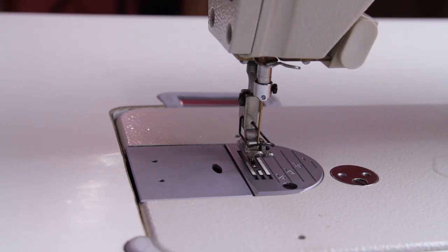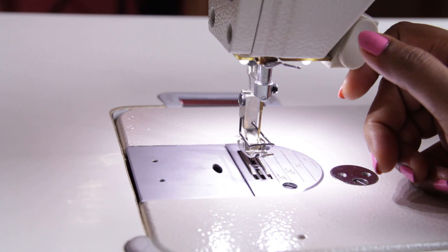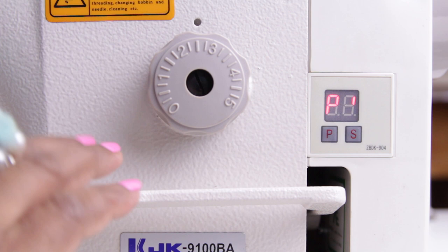As soon as you switch on the machine the needle comes to its position and the LED light is switched on. There are three settings in this light — you can increase or decrease the brightness by pressing this button or can completely switch it off. This button is used for reverse stitching. When you press it, the stitches go in reverse and it's used for locking the stitches at the beginning and end of the seam.